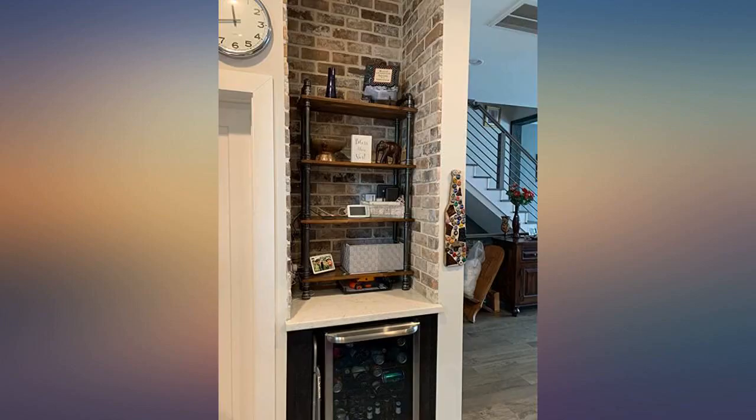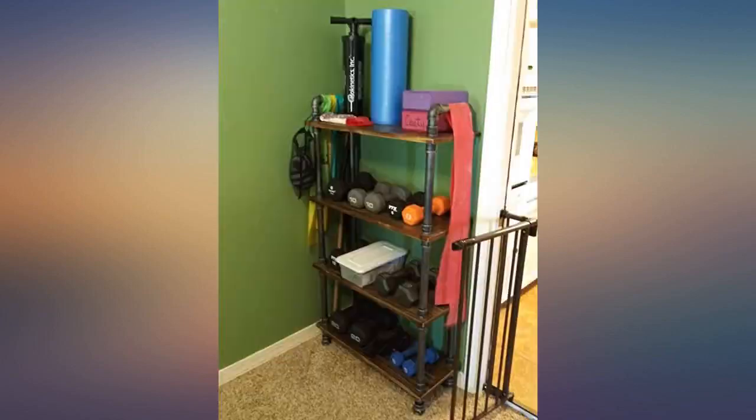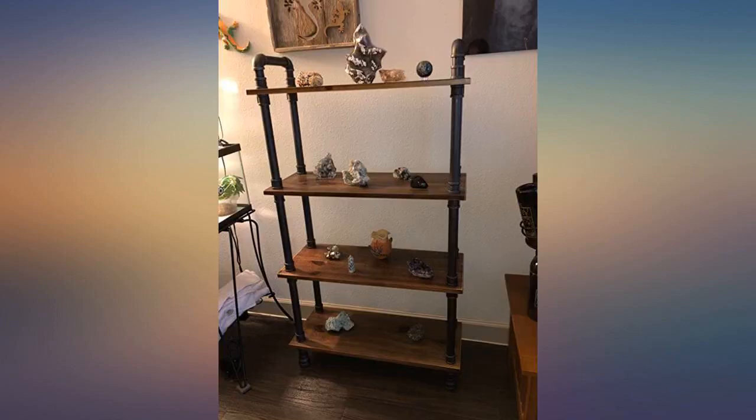Overall, this is a nice, sturdy, quality bookshelf and may surprisingly be one of the best purchases I've ever made of an online furniture item. I wanted something stylish in my weight room that could handle holding my weights.